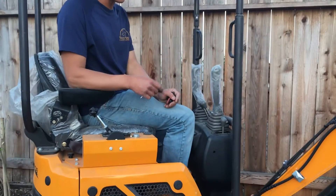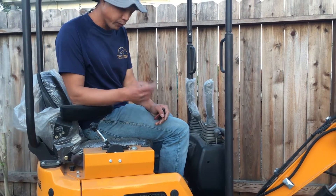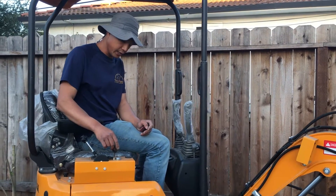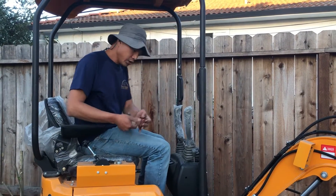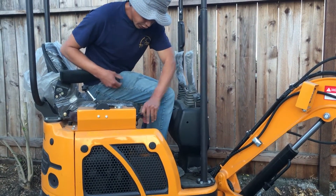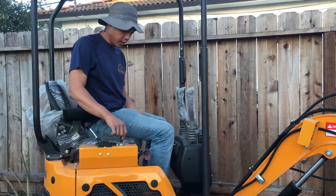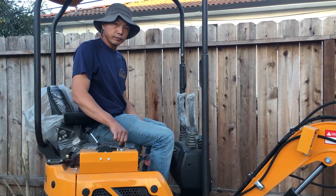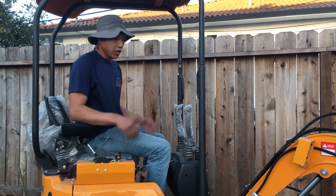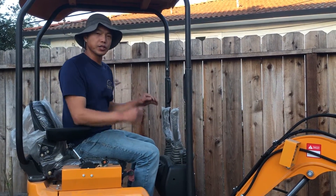I'm going to start this machine so you guys can hear it, and if I have time later I'll show you the engine compartment under the seat. There's a battery shut-off right here — turn that on — and then you just turn on the key ignition. I'm going to operate it a little bit, running forward, to show you how it moves.